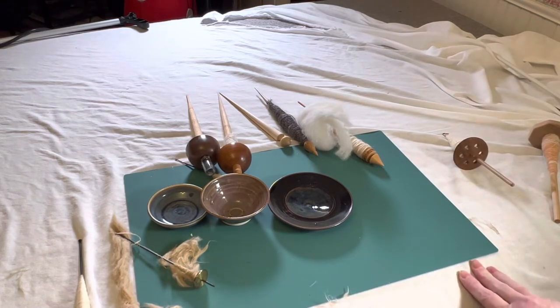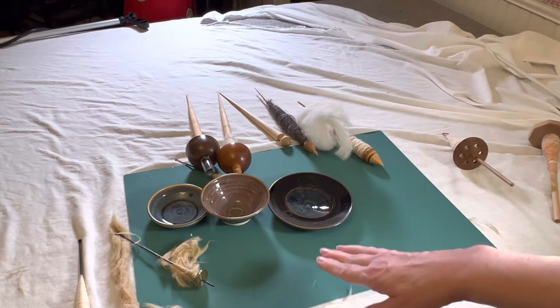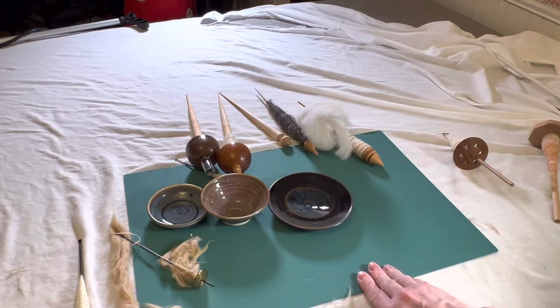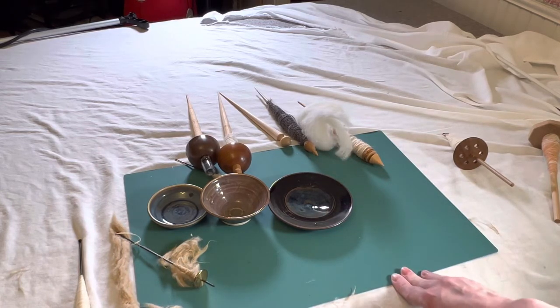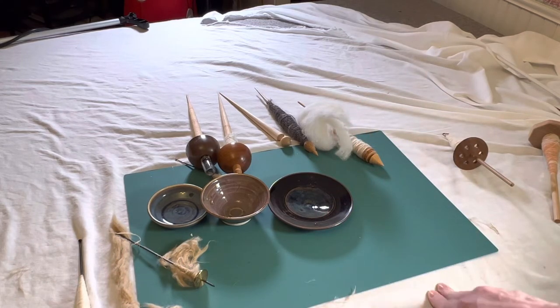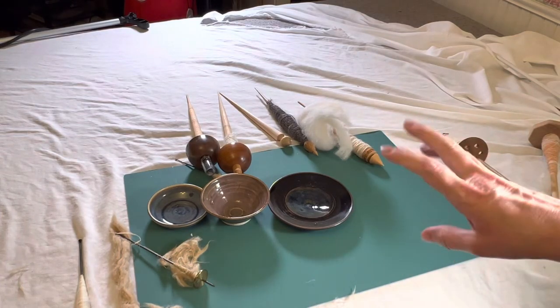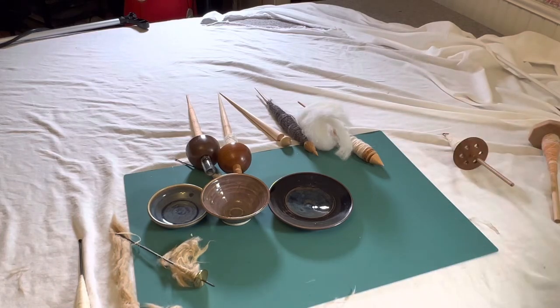I hope today has been helpful as an introduction to what support spindles are and what they're good for. They're great for short fibers, and they're great for traveling — you can spin anywhere, even on airplanes, though you might elbow your seatmate a bit. I take these to a lot of places where I have wait time, and they really make the time pass while producing a lot of yardage. If you're interested in learning more, I'll make more videos, and I can also teach this via Zoom or in person.